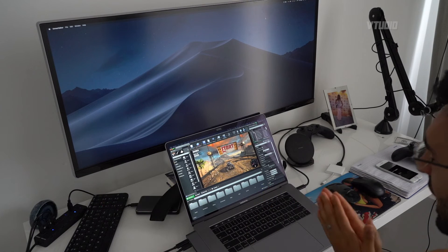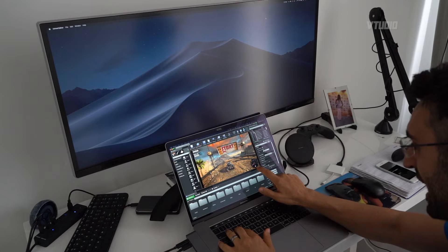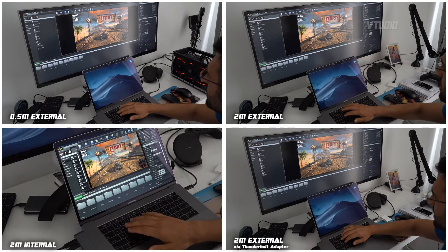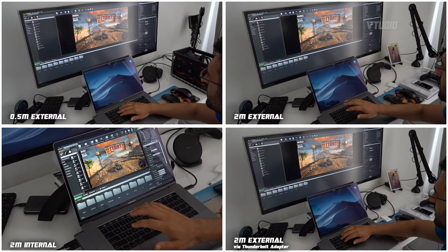Now I want to see reaction time — watching the letter change from N to R. I couldn't tell any difference using any of the different connections. As soon as you press a button, the screen updates, even using one of those HDMI adapters. So you're all good there.